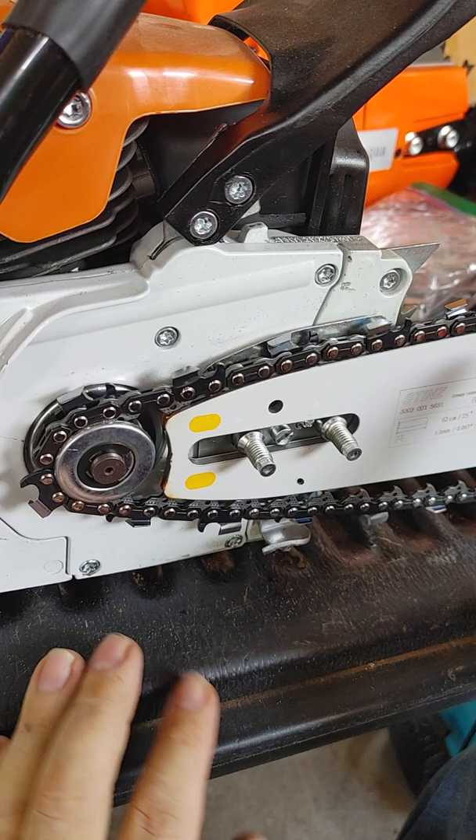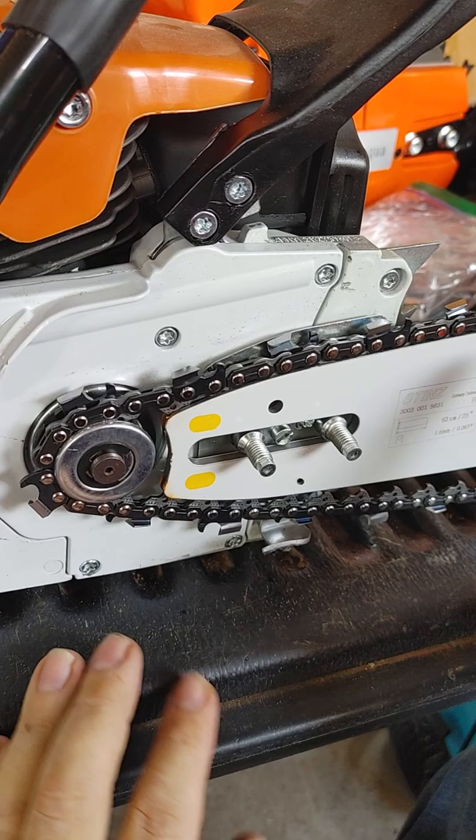Get your chain tensioner to a rear position. And that's the easiest way — that way you don't have to struggle with the tip of the bar, because the tip of the bar is always the hardest part. And then that is actually on that sprocket — it's on that sprocket.